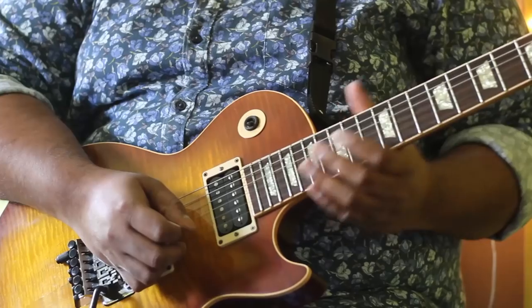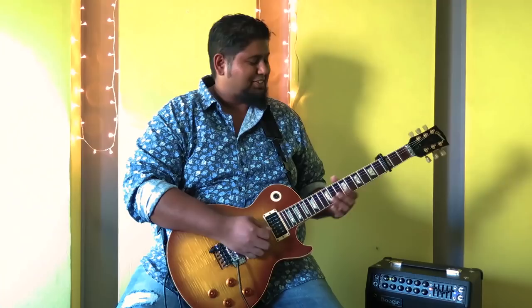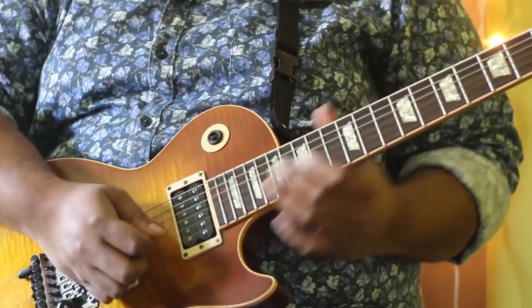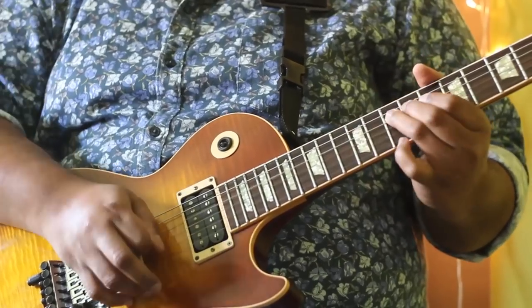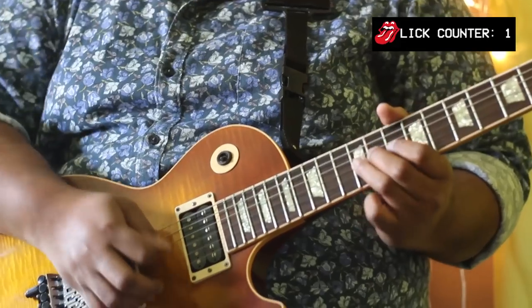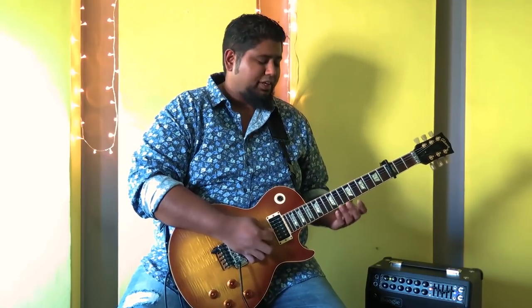I'm going to break down the solo in a couple of parts so we can look at it in detail. The first part starts with that slide — on the D string and moving on to the G. The longer the slide the cooler it is. Really hit that vibrato on the opening lick — the idea is to hint at that minor blues feel.